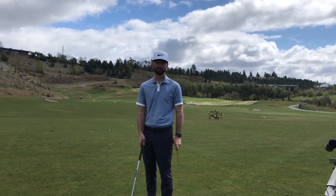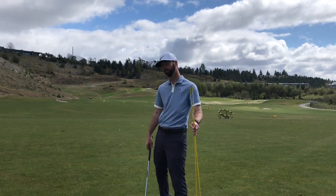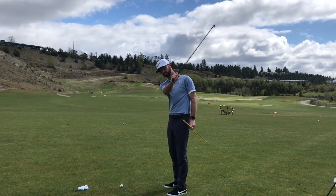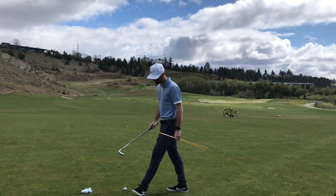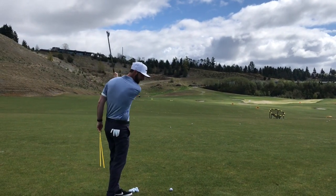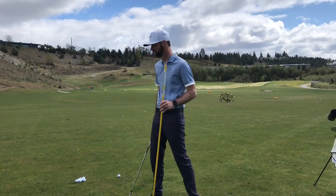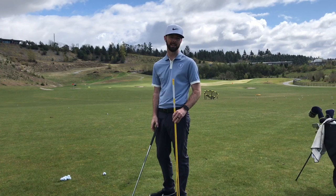The first thing we should talk about is why are you seeing the ball slice? It's pretty simple. At a very basic level, if you are a left-handed player, you're slicing because you're swinging to the right of your target. If you are a right-handed player, you're slicing because you're swinging to the left of the target. I'm going to show you how you can use a couple of alignment sticks to set up a practice station that will help straighten out that swing path.